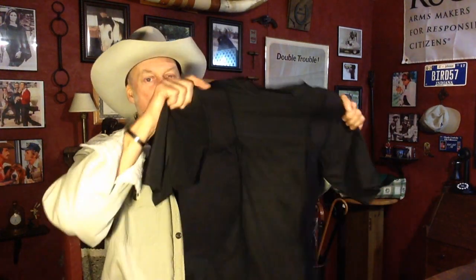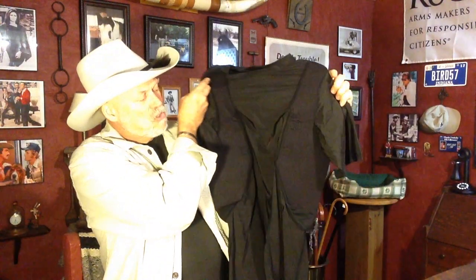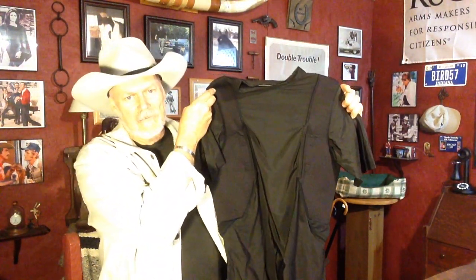I got extra large, and it's plenty of compression, and you'll see that as we go along. So just a little warning there. You've got two holsters, one on either side.